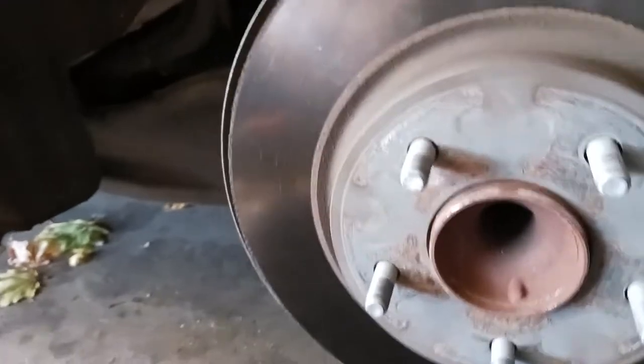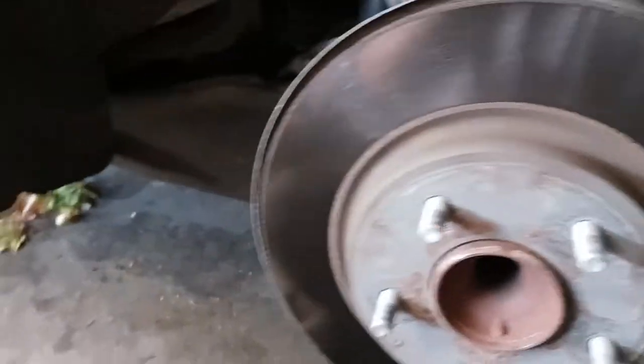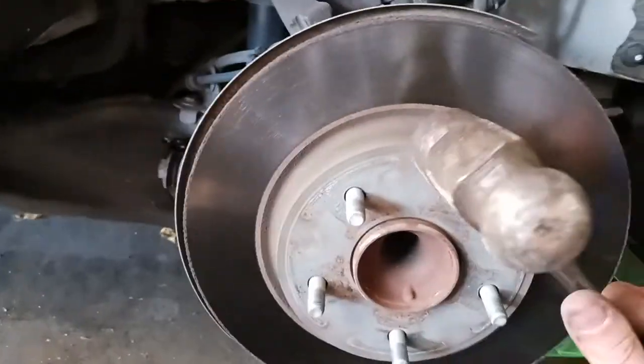Got them out, bracket's off. Hopefully the rotor is free — which it is not — so we'll just have to hit it with a hammer, hopefully just a couple times.